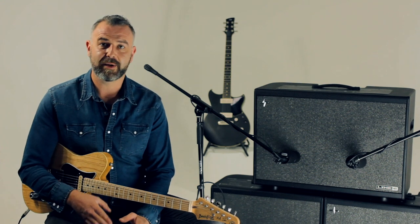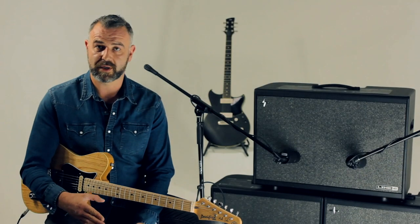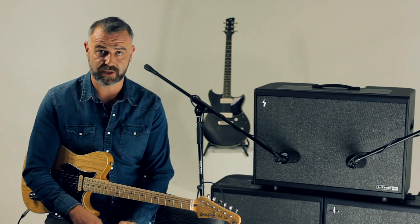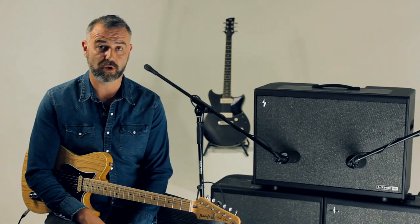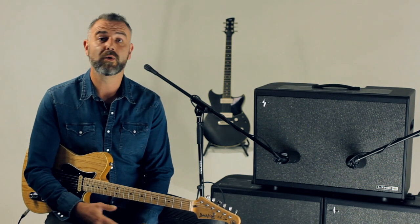The brilliant thing with PowerCab is you have the option — if you like FRFR or impulse responses you can do it that way, and if you're used to a real amp in the room then you can use that as well, so it's super versatile. With it being full range you can also play acoustic guitar through this or use it as a vocal monitor. So let's run through a few cool tricks that you can do.